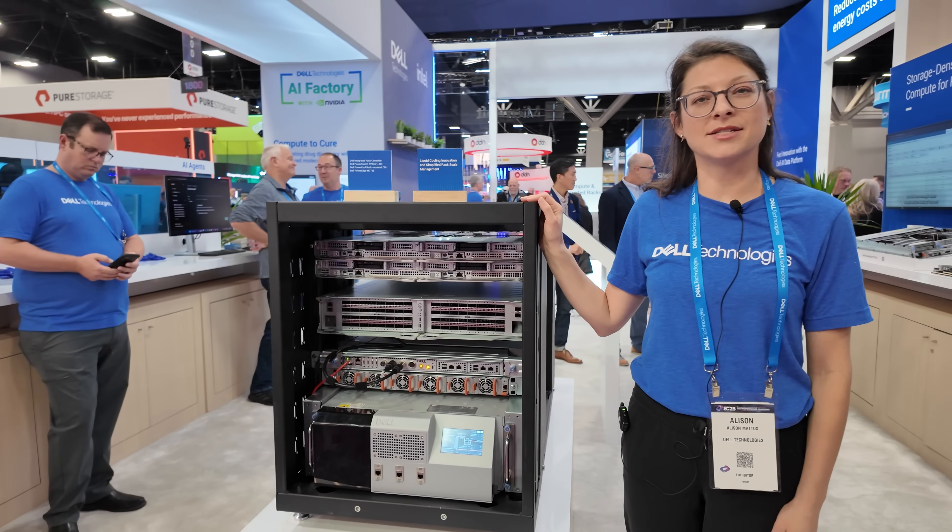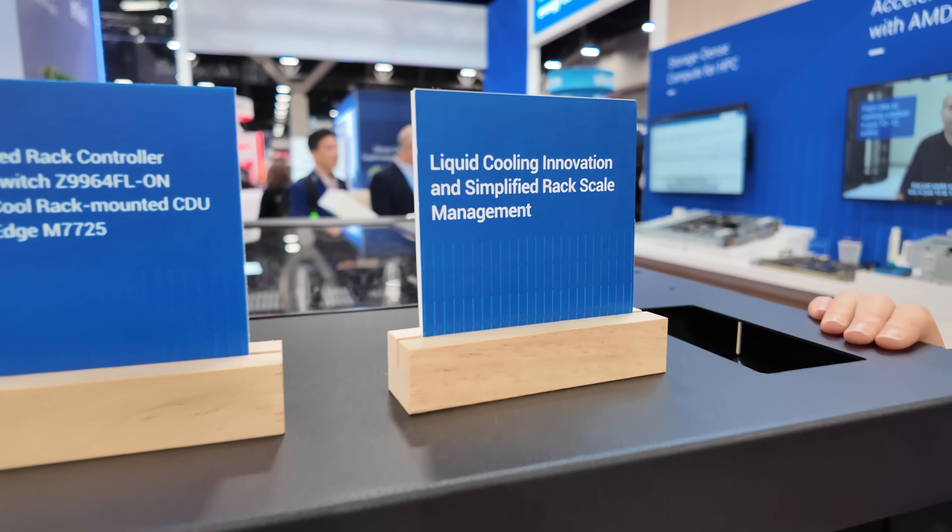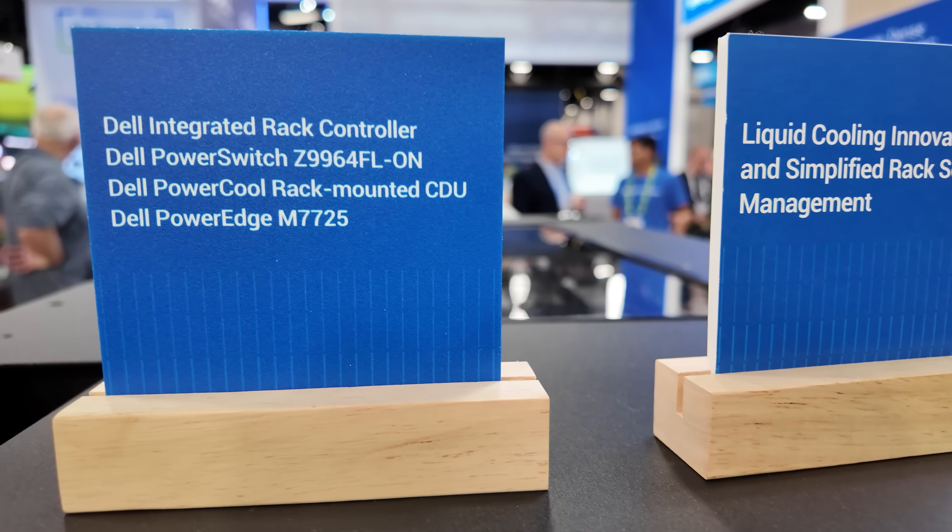I'm Allison Maddox. I'm a product manager at Dell Technologies. This is a showcase of our upcoming IR7000 integrated rack.